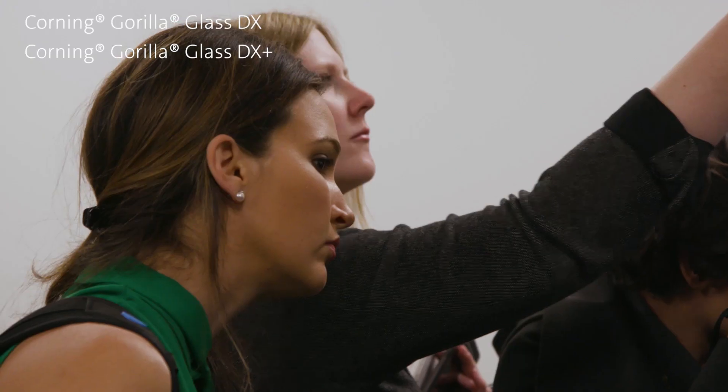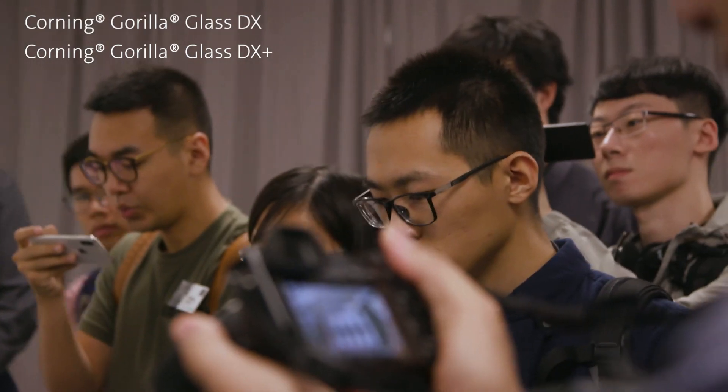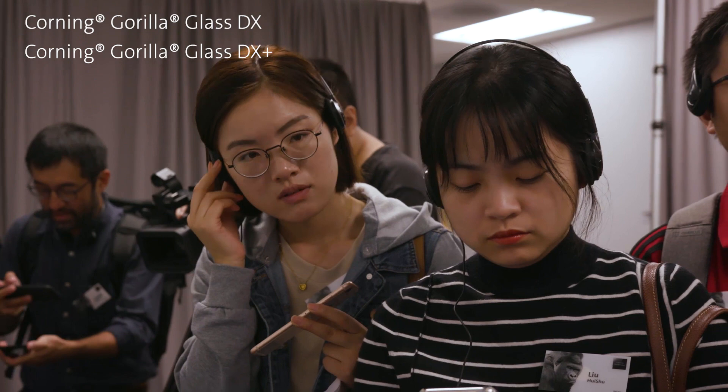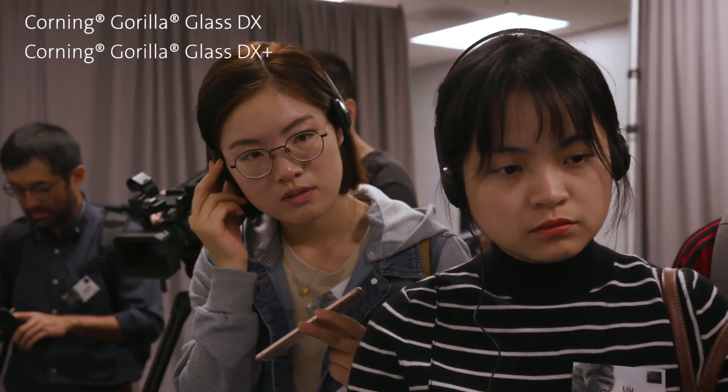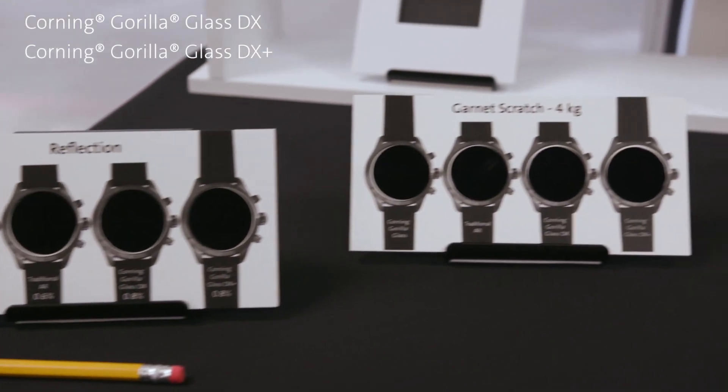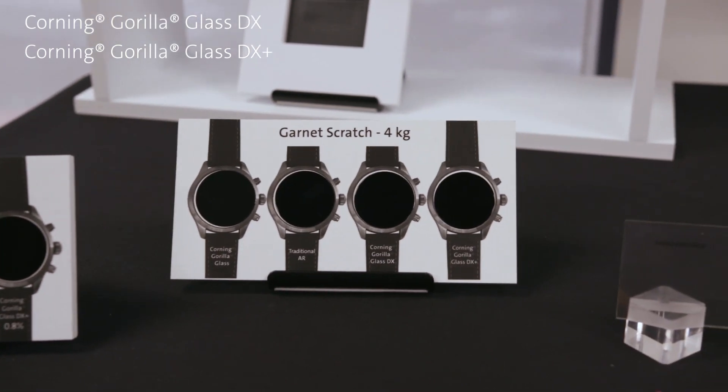In 2016 we launched a product called Gorilla Glass SR Plus, designed specifically for wearable applications to withstand scratch events much better than any other product on the market. What I want to talk to you about today is a new product that we are launching: the Gorilla Glass DX and Gorilla Glass DX Plus.